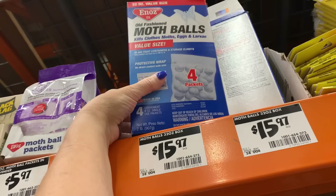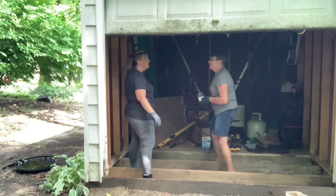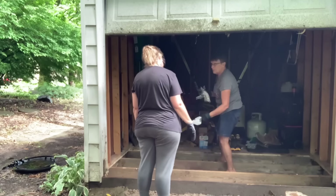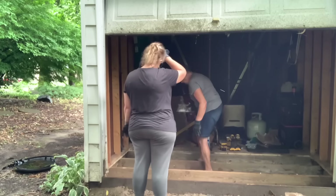I also grabbed some mothballs to put under the board we're replacing to help deter any critters. Those are strong! This would have been my first time ever smelling mothballs — I was kind of taken aback at how strong they were. I've never used them before, but apparently they work really well. So we're just laying down some of the mothballs. Vivian and I worked for about an hour before we went to Home Depot getting the last scraps of pieces up that we needed to remove.